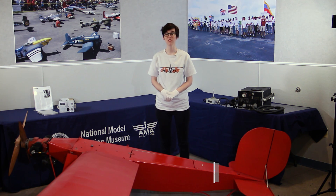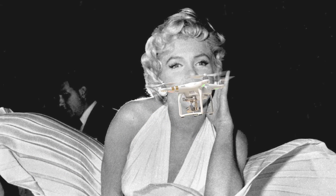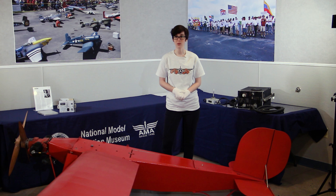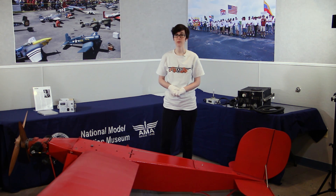Hello and welcome to this episode of Flyby, presented by the National Model Aviation Museum. I'm your host Claire, and today I'll be talking about Marilyn Monroe and drones — not those kinds of drones. The drones I'm talking about today are UAVs, or unmanned air vehicles. They're controlled either by a person on the ground or autonomously by computers on board.